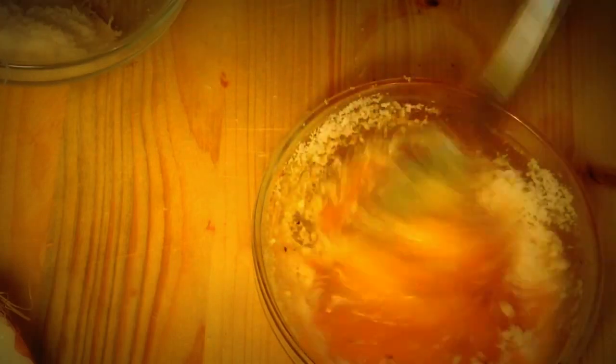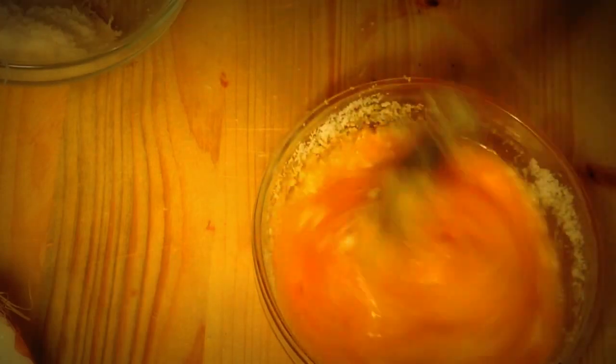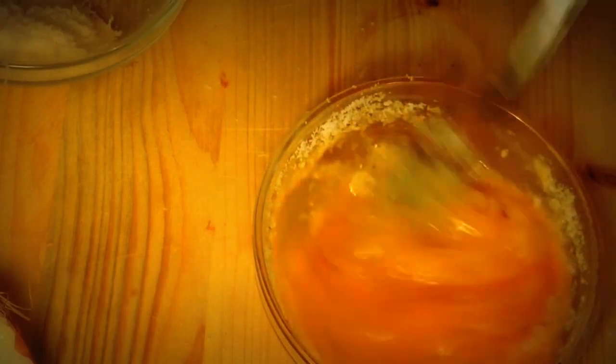When the spaghetti are ready we put them in the cold pan together with the bacon and sauce, and that's it — this is the original carbonara recipe.